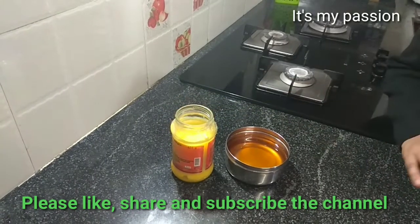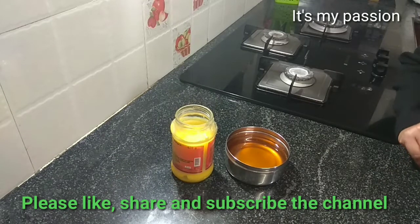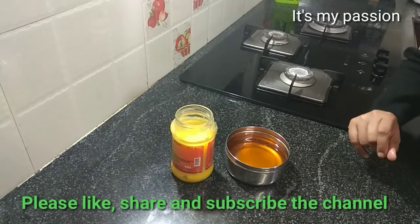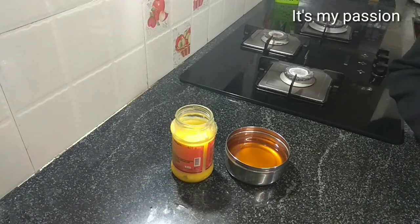Homemade ghee actually tastes and smells awesome. Everyone please try once and see how it tastes. As you all know, if we want to buy it outside it is very costly and we are not sure whether we are getting really pure ghee. So everyone please try to prepare it. If you like the video, please subscribe to my channel and share with your friends. Thank you for watching.